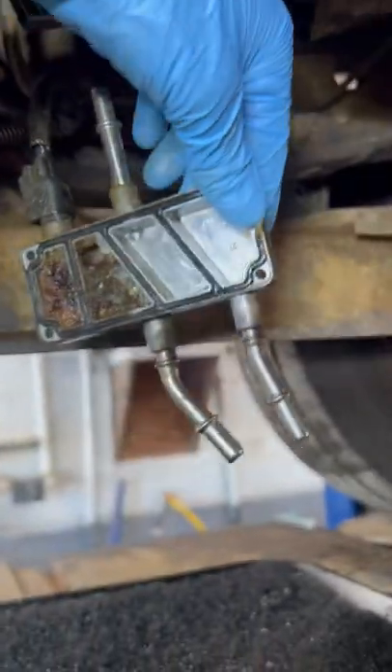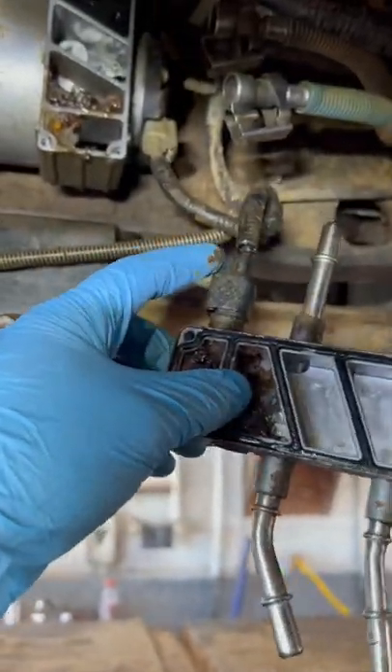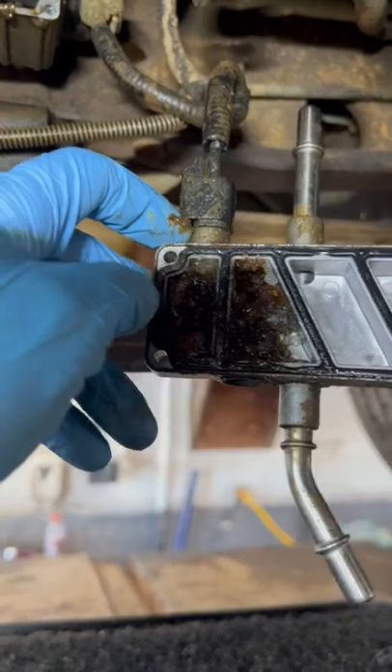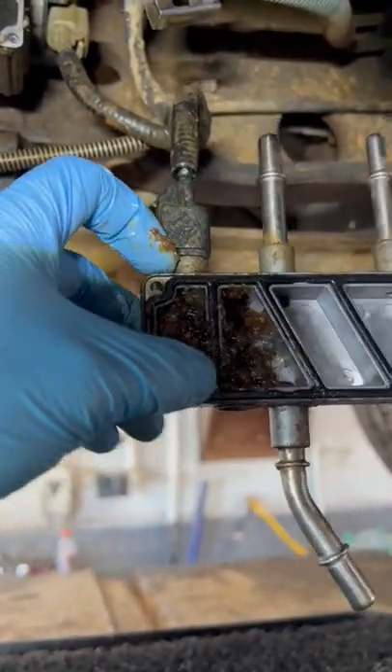If you look at the other side of this header panel, notice how it's all piled up in here. This sensor right here is your water and fuel sensor — and this is why your water and fuel light keeps coming on.